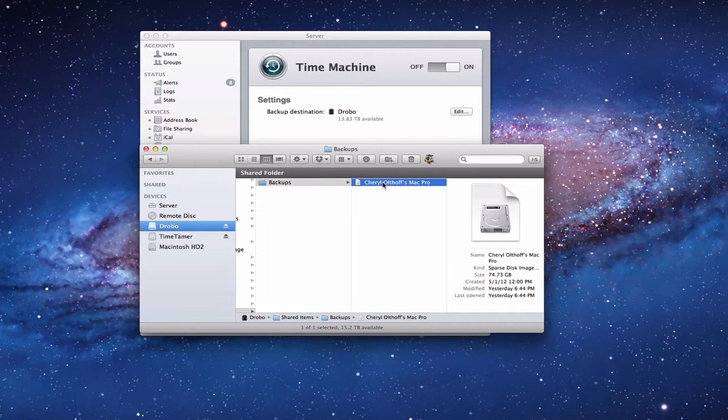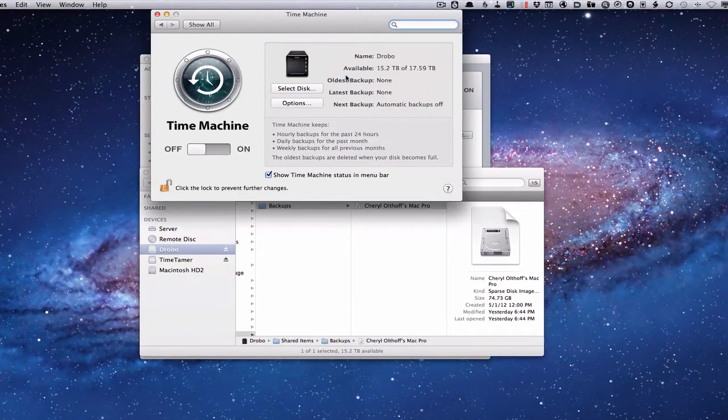For some of you, you may just want to attach an external drive and have Time Machine backup that way, or use a bigger volume like a Drobo — it could be a network drive, a RAID, whatever you want. Now, your main server drive is not going to be backed up through this Time Machine interface — you've got to set that up separately. You can come up to Time Machine, open Time Machine Preferences, and just basically set up an external drive, select the disk, and go for it.